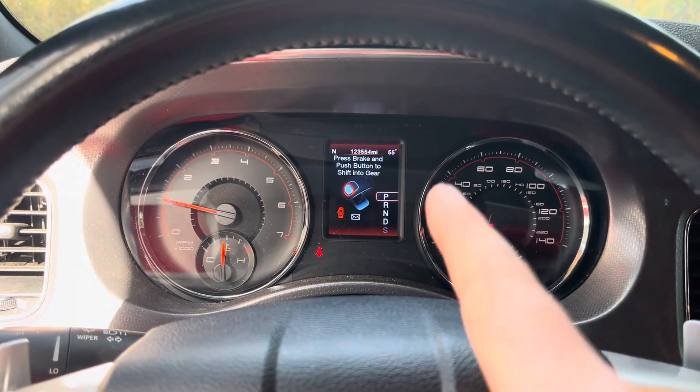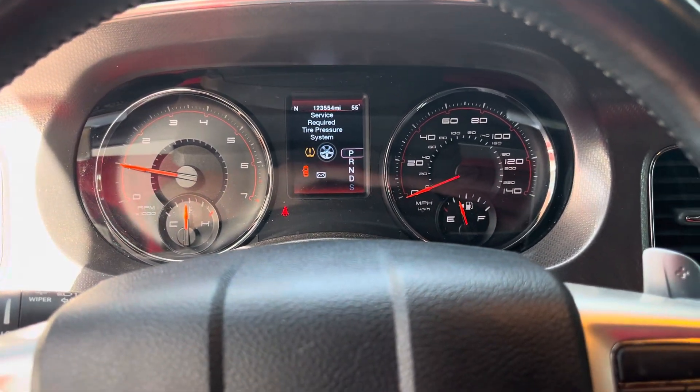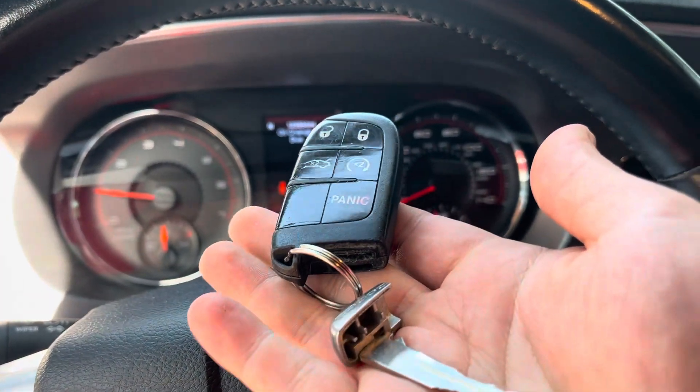That tire pressure warning is only because I have the spare on right now due to a flat. But it's that easy.